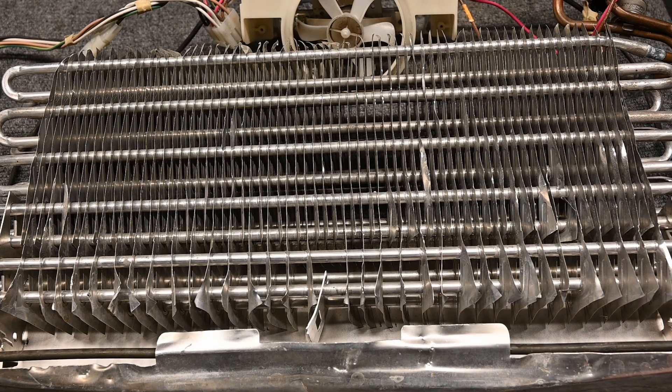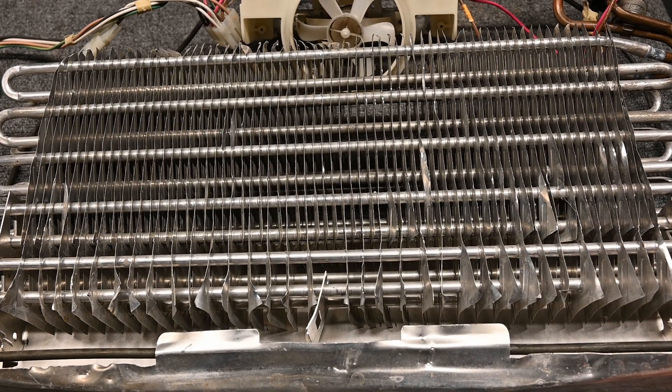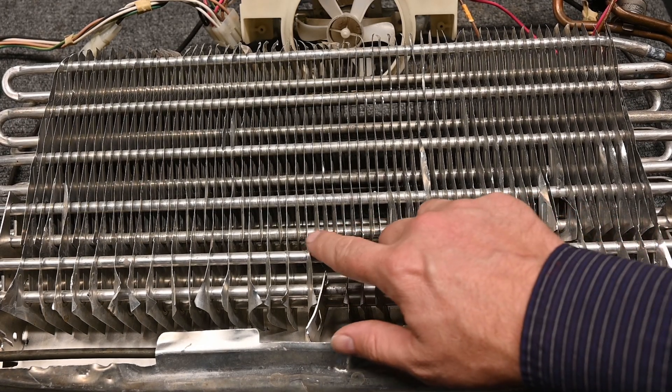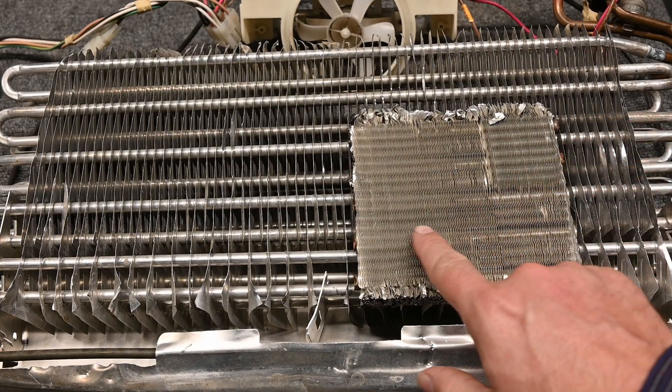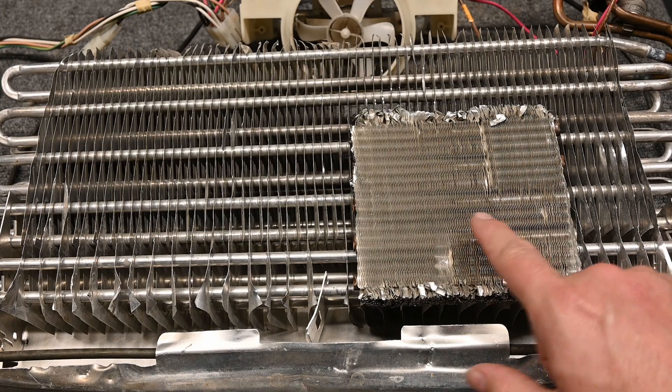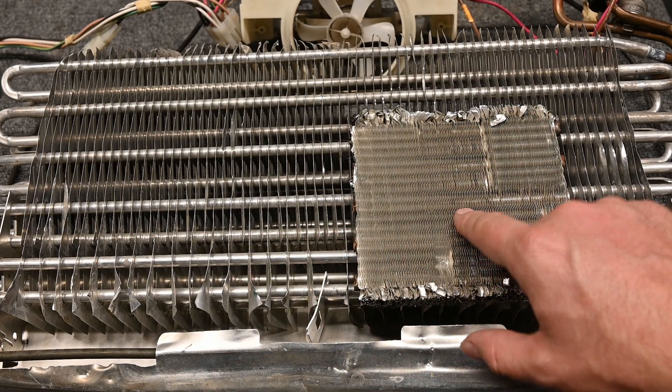Here's an evaporative coil for a freezer from a domestic refrigerator-freezer combination. This is what you see behind the panel at the very top part of the freezer. Notice how wide these fins are. If you look at an air conditioning fin, notice how close together they are - there's very little air bypass compared to the wide spacing here.